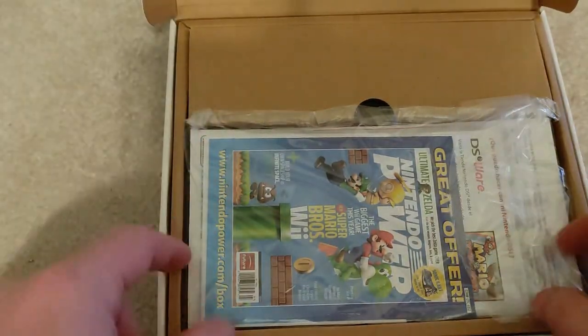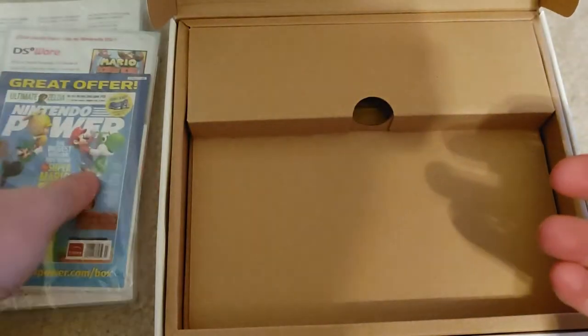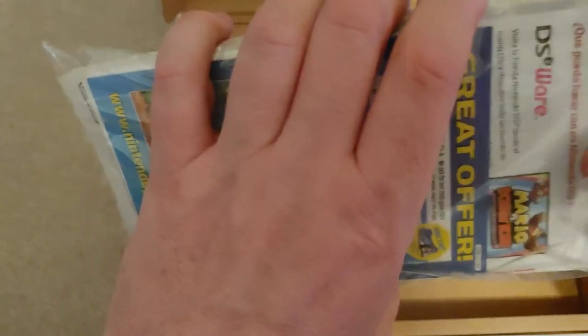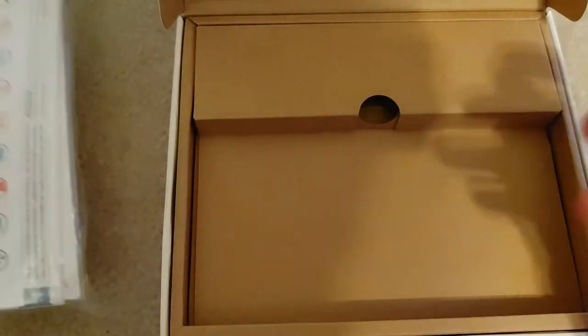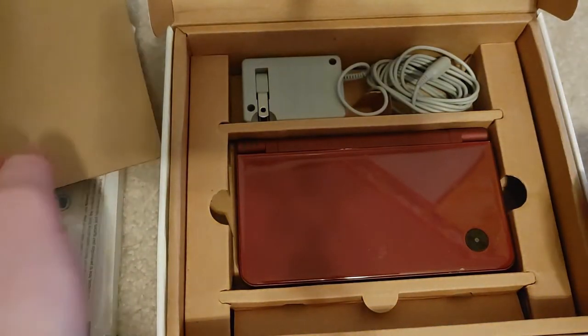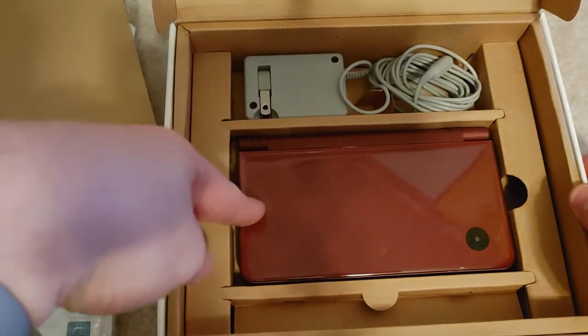It's kind of like an unboxing video. You've got your manual that nobody reads — it's a pretty good size manual. It must be in like 15 different languages or something, I don't know why it would be that big. Kind of crazy. And then we have the power adapter and the unit.